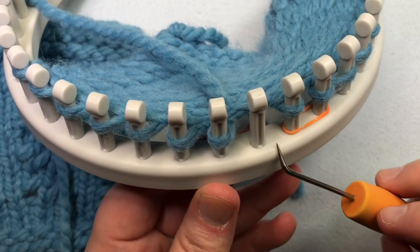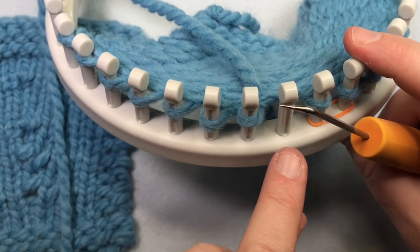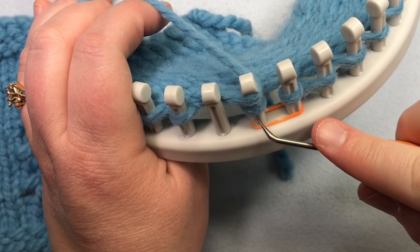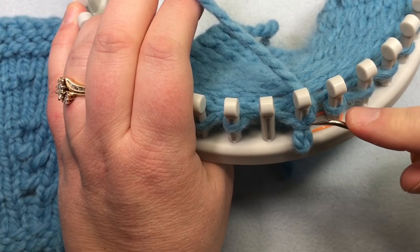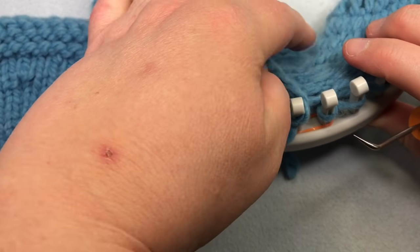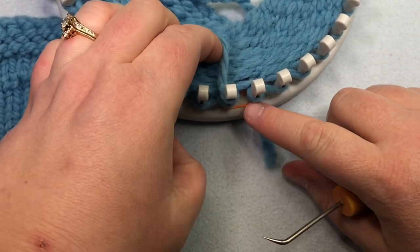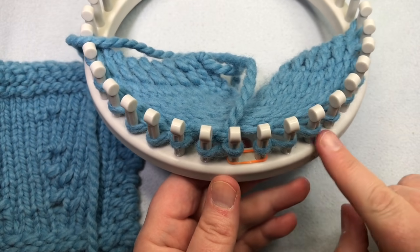Now work the previous stitch from the row before by E-wrapping that stitch and knitting over to complete the KFB. To work the KFB from the left: move your stitches over, place the yarn above the loop on the marked peg, pull downward to make a new loop, move it onto the empty peg and tighten, then E-wrap that stitch and knit over. Continue to work your row as you would.